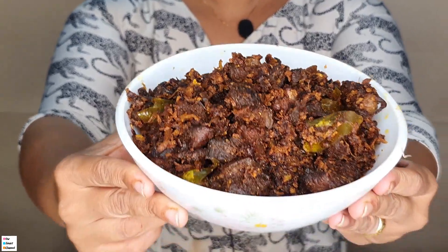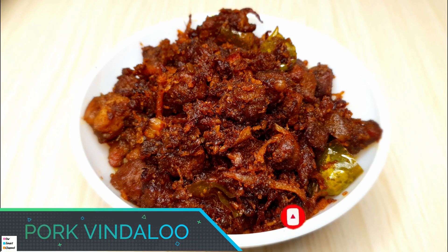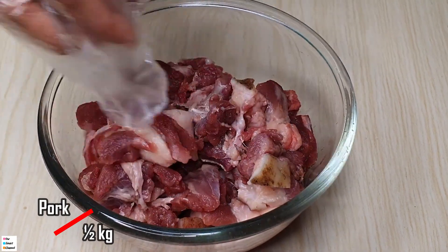You can always eat this dish. I have a special recipe to present for you. It will have a good taste, and you can also share it. I will tell you about this pork vindaloo. This is the pork vindaloo — 6 kg of pork vindaloo. It is a lot of pork vindaloo.